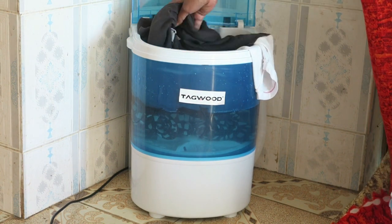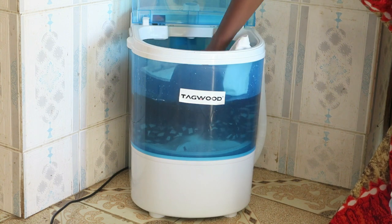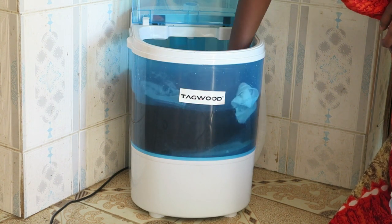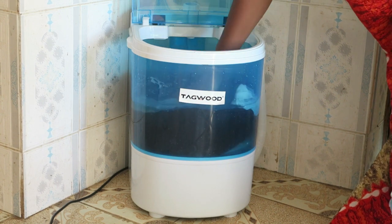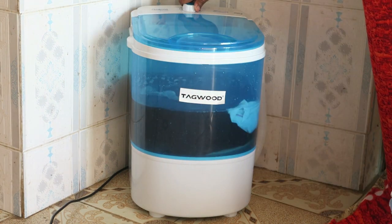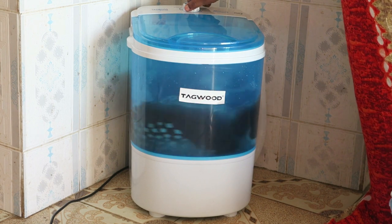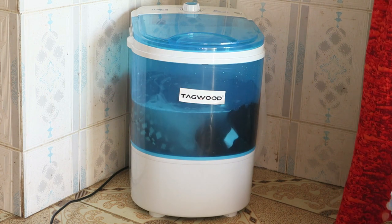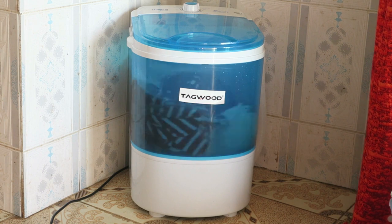Make sure to submerge the clothes well in the water before it starts washing. You turn the knob clockwise — I set it to eight minutes. You can set it to eight or ten minutes depending on how dirty the clothes are. It spins clockwise for a few seconds, stops, then spins anti-clockwise again.